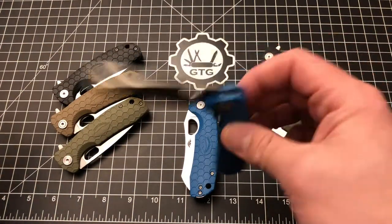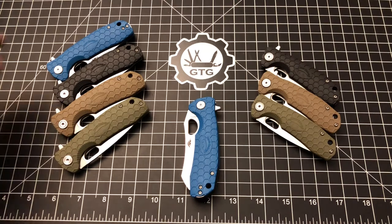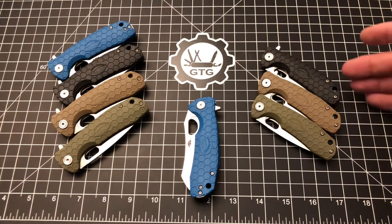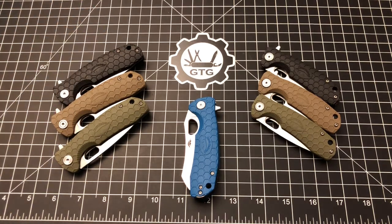We've got the blue Honey Badger in medium, and I really want a blue one in small. So Honey Badger, if you're listening — a lot of people are asking for it — give us a size small, because currently anything with a blue handle, regardless of blade shape, is only available in medium or large.